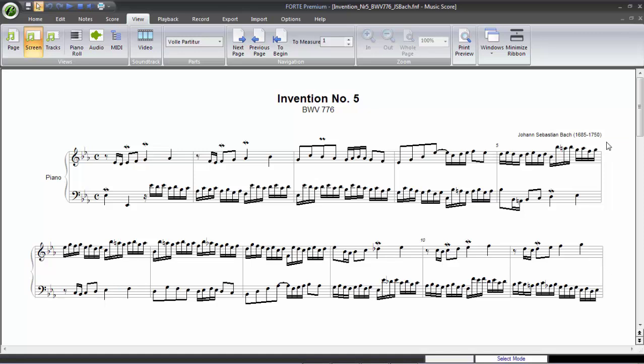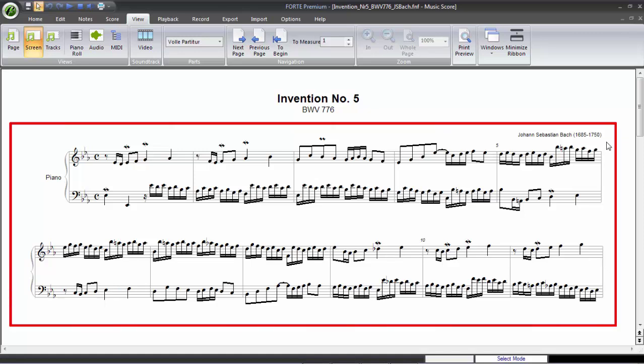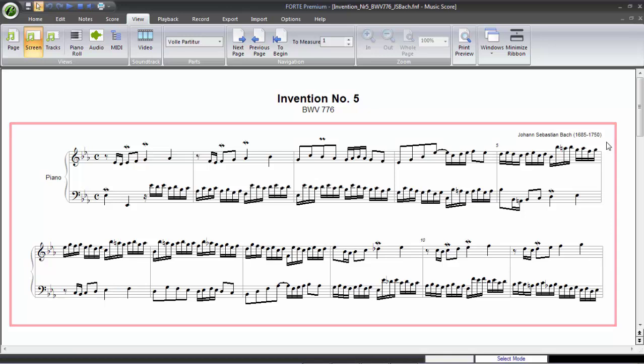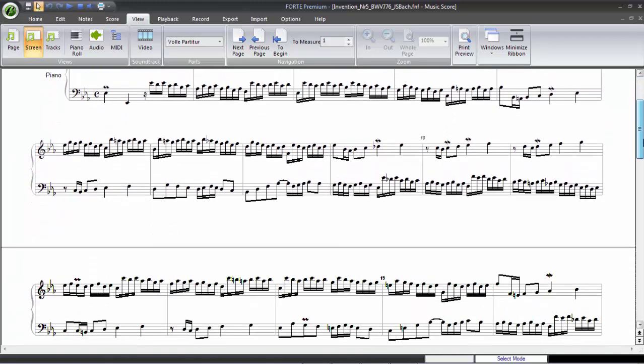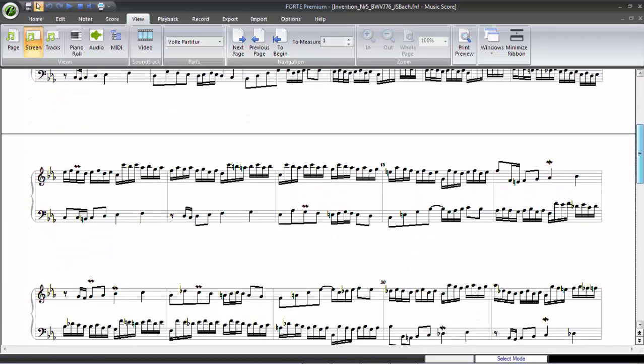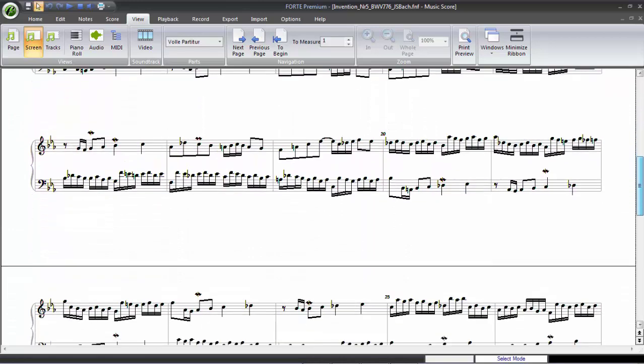In our example we've increased the number of visible bars by 150%, from 4 to 10. This major feature of Forte 6 will not only simplify the entering and editing of sheet music and score elements, reading and playing along will be easier than ever.